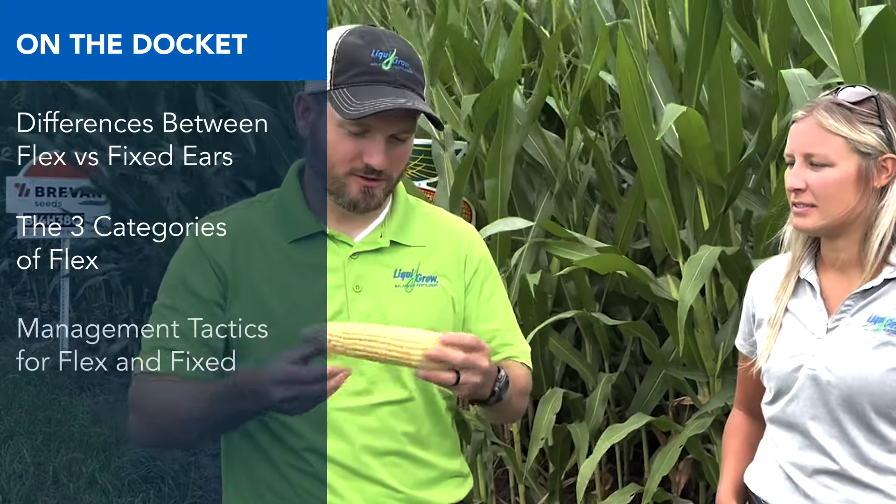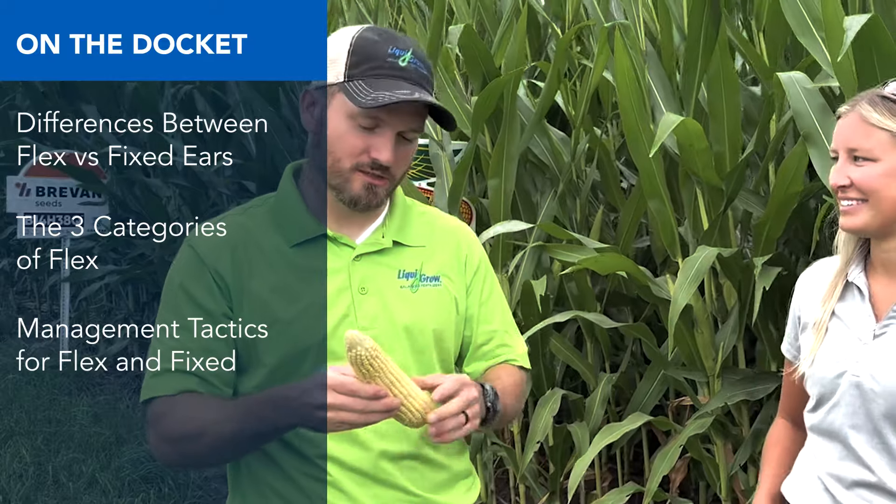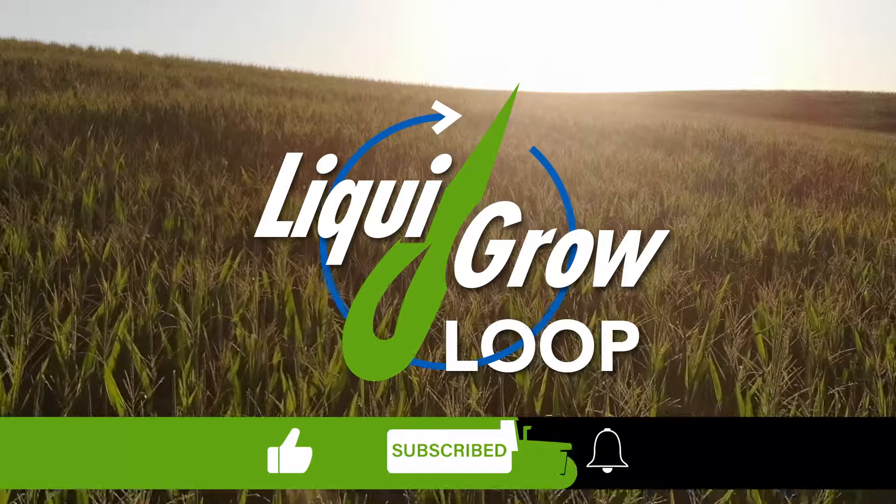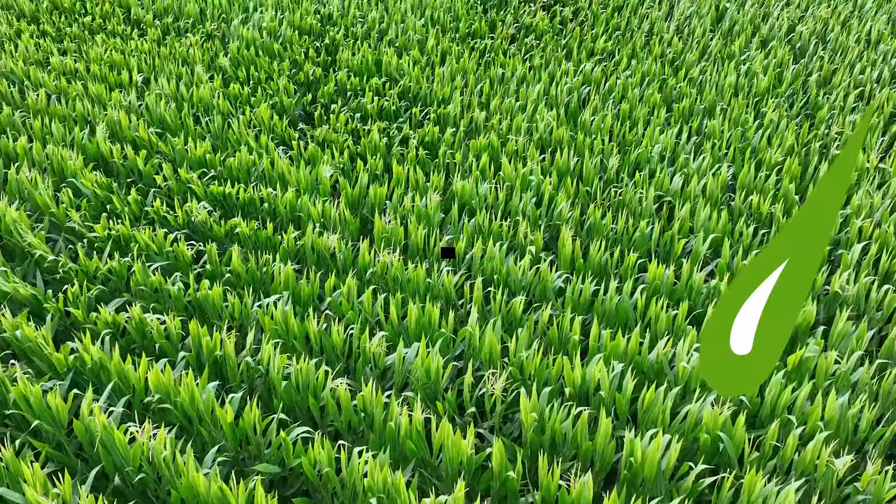Welcome back to another agronomic update here in central Iowa. I'm Phil Long, regional agronomist for Liquid Grow, and Ashley Benhorse, seed and seed treatment manager here with Liquid Grow. We're out in the field today talking about ear flex and the importance of ear flex and why it matters. We talk a lot about ear flex in the October-November-December timeframe when we're deciding hybrids to plant for the following year.